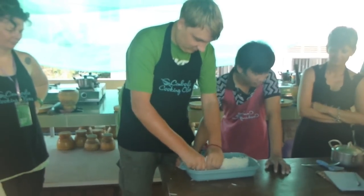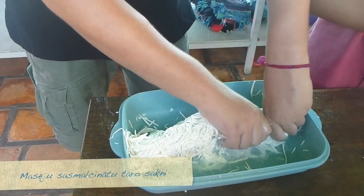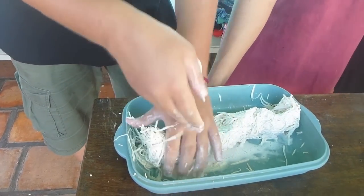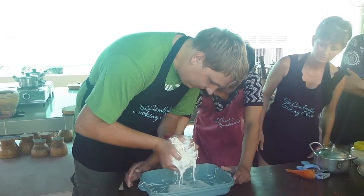I got it! Yeah! I'm gonna get the chicken out! Now let's go.